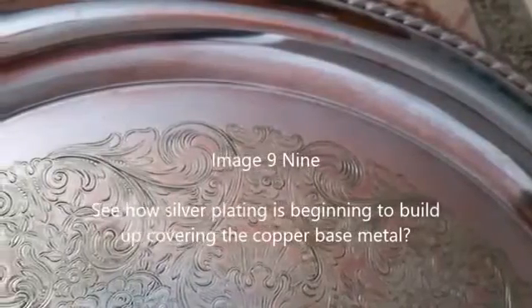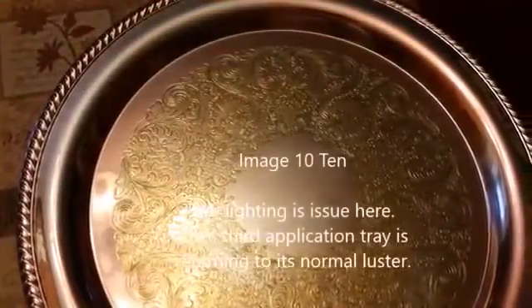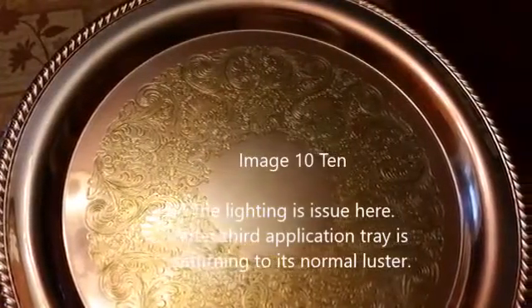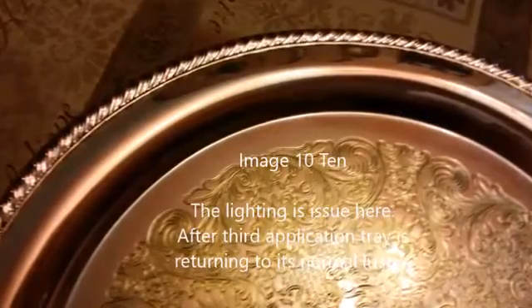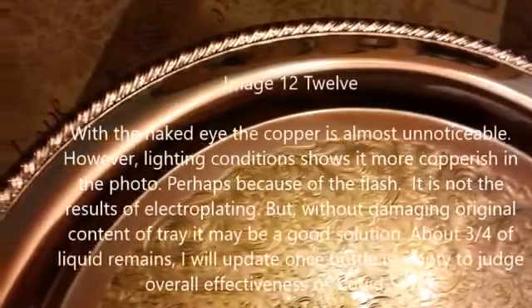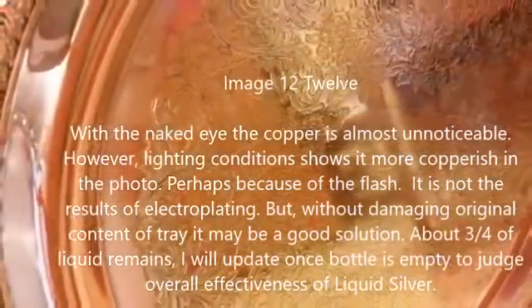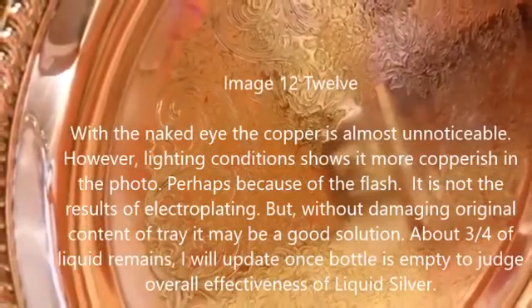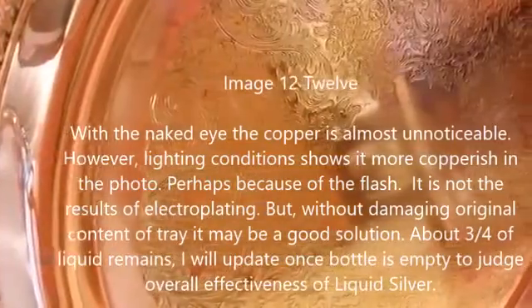You can see how silver plating is beginning to build up, covering the copper base metal. The lighting is an issue here. After the third application, the tray is returning to its normal luster. With the naked eye, the copper is almost unnoticeable; however, lighting conditions make it appear more copper-ish in the photo, perhaps because of the flash.